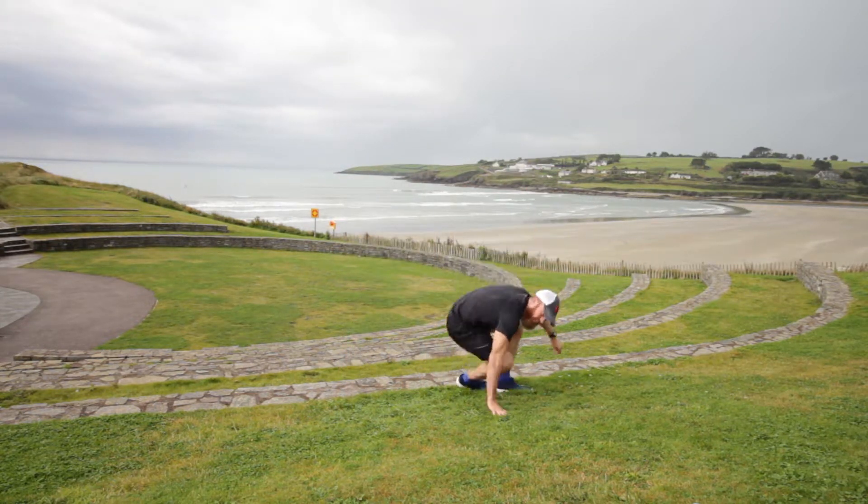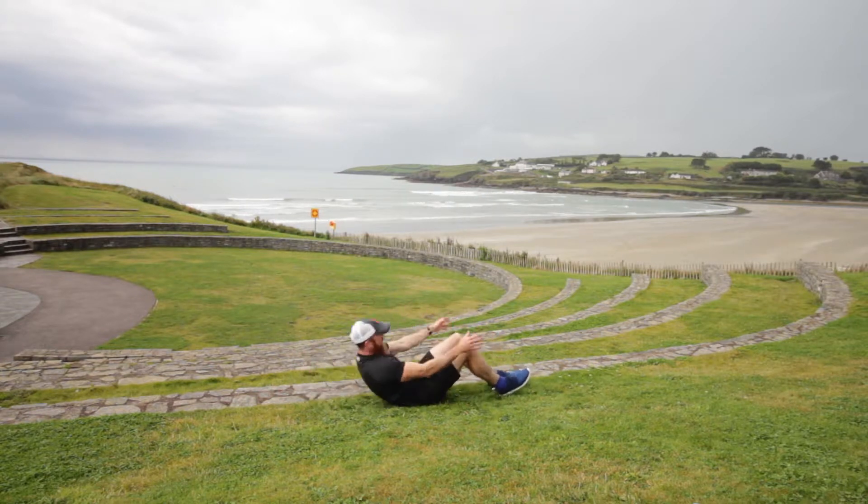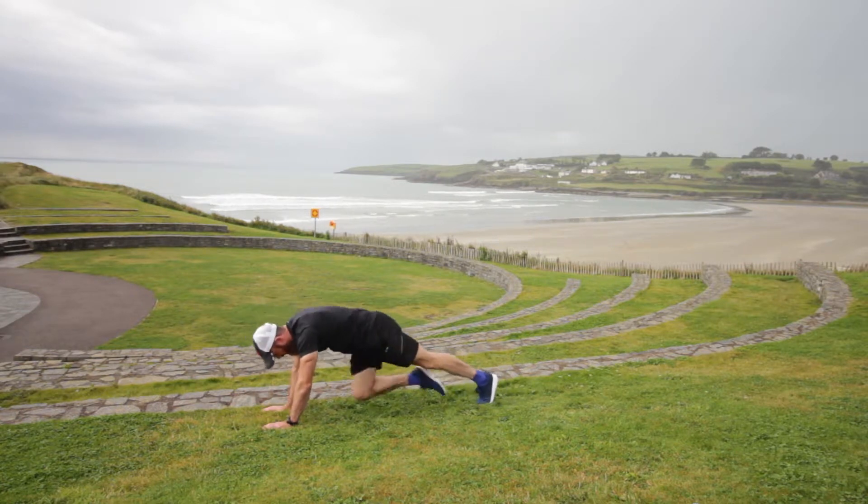Alright, we're almost there. 15 seconds. Drive. That's it. Keep it going now. Head stays between the hands. Nice tight core.